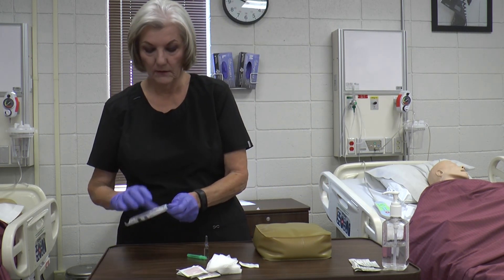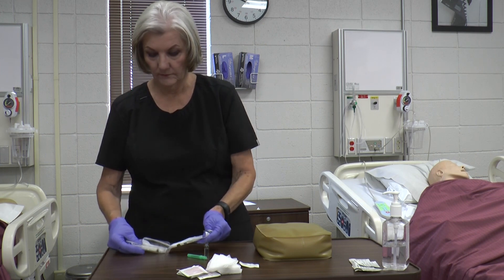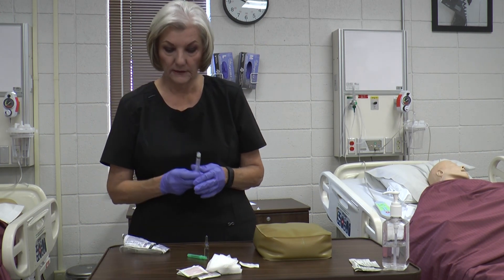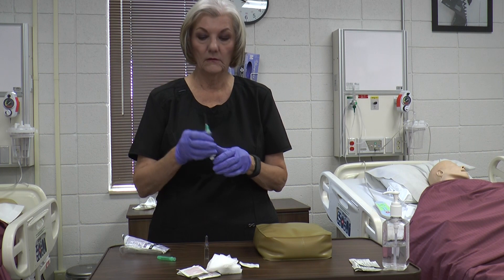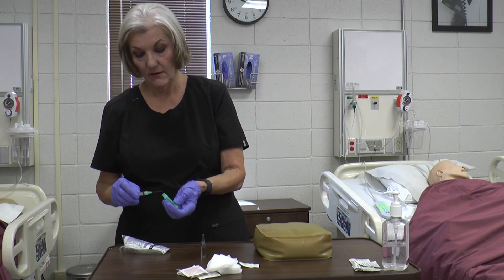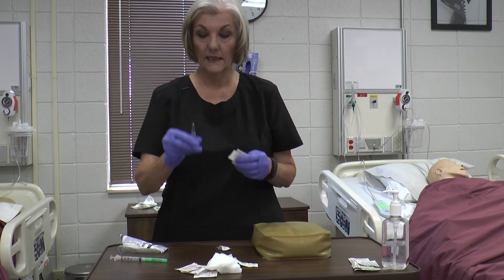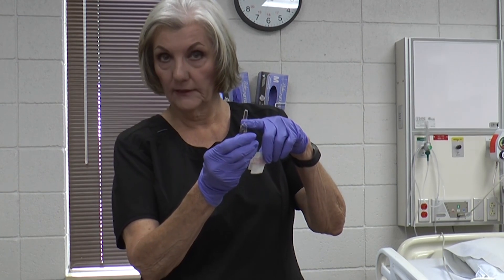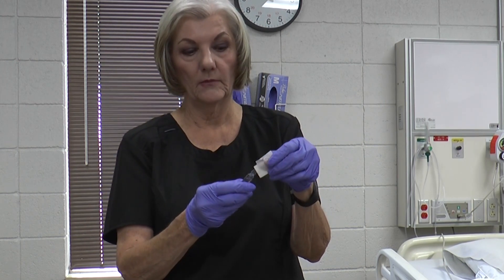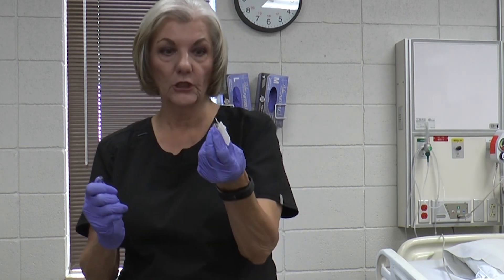Get your syringe ready — for right now all we're going to use is the barrel. Take out your filter needle, then get your ampule ready. To break a glass ampule you've got to be safe because it can cut you. See the little blue line here on the neck — you want to flick it and make sure there's no fluid up in there. Open up an alcohol swab, put that glass top in the swab, and break it away from you.